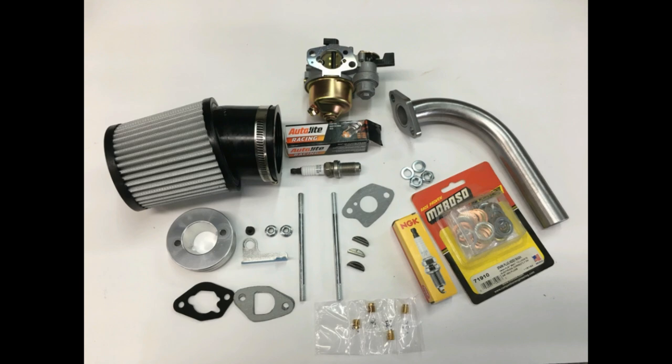Here are the ingredients for making more power. In the next video, we will take all these parts and build a stage one engine and test it on the dyno.